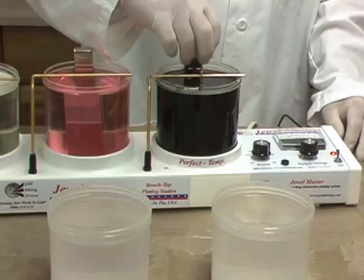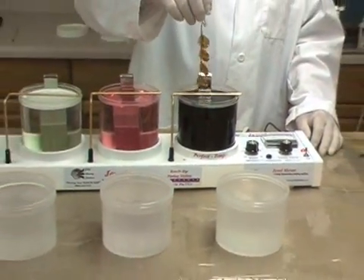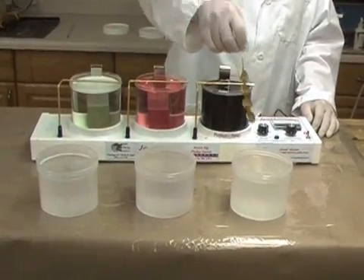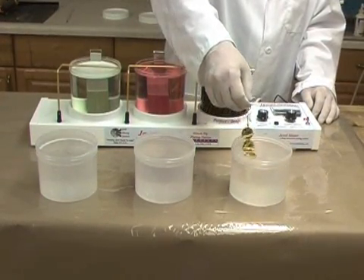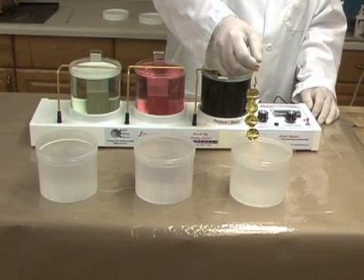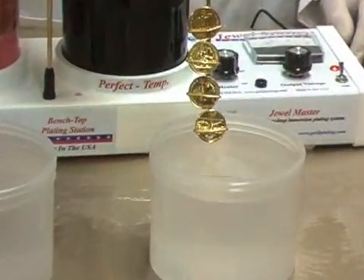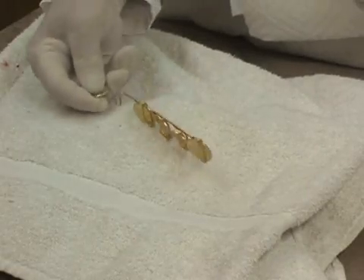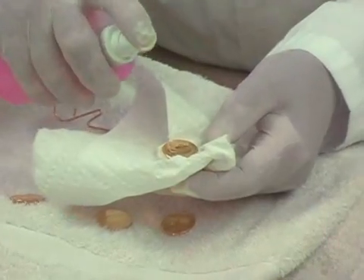When the total plating time has elapsed, the parts are rinsed in the distilled water to remove excess plating solution. If several racks are going to be plated before changing the distilled water, a second distilled water rinse may be added to ensure all plating solution is removed from the parts. Now the rack is unloaded and the parts are dried. Freshly plated gold is easily stained by water spots or the oil on fingers. To help prevent this, wax or gold shield can be applied.